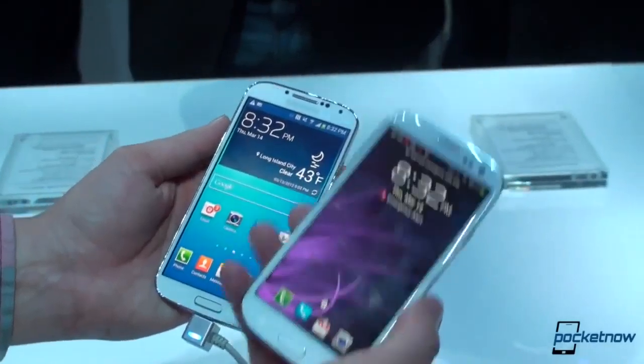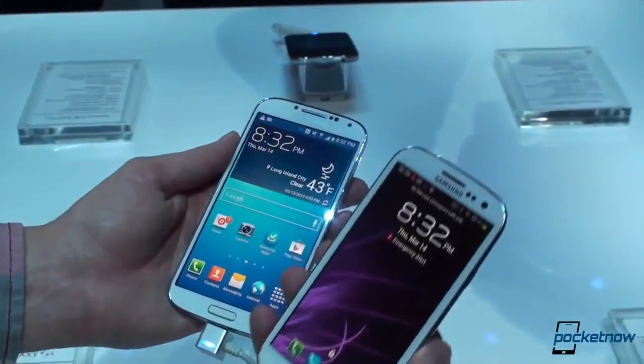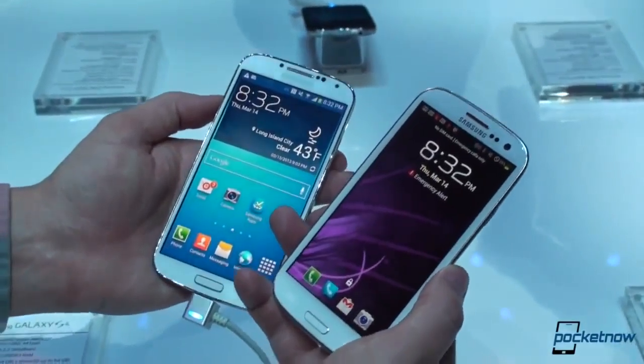So, just a quick look at the Galaxy S3 versus the Galaxy S4 here at the Samsung Launch Event at Radio City Music Hall. Michael with Pocketnow, Brandon behind the camera — stay tuned.